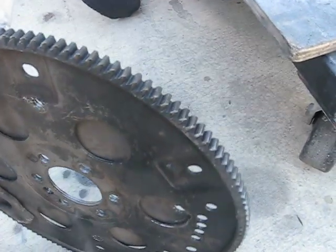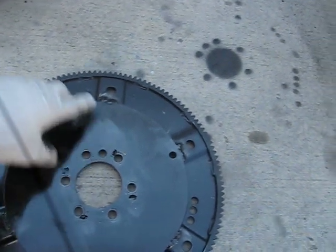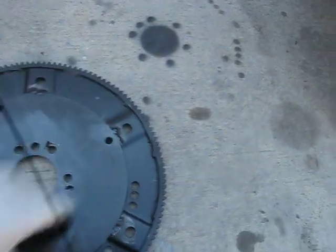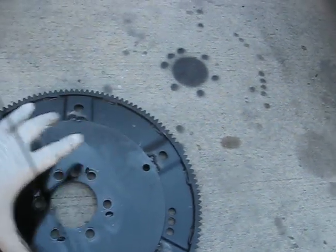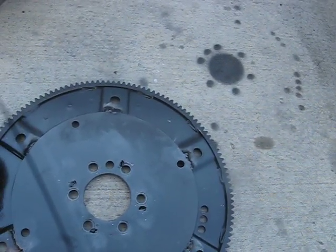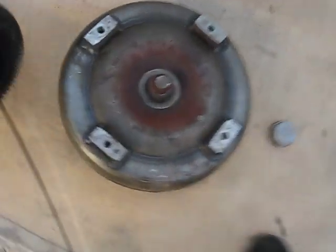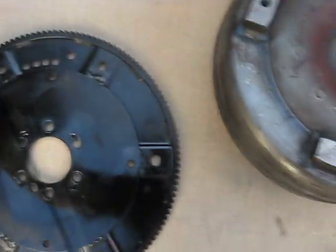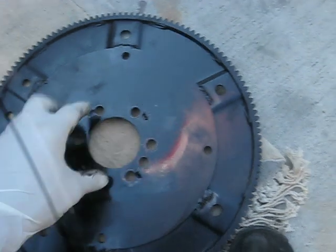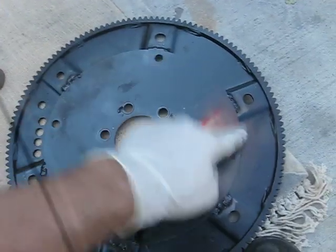In here we have the flex plate from the 6.2 diesel. This round plate is part of the Land Rover adapter kit that comes originally attached to the 3.9 engine. You take this out, measure with a gauge, make it exactly centered, and then weld it — it's welded around here and then filled and grinded. Those four bolts are for the torque converter, and those five bolts attach to the crank of the engine, then those four bolt right into the torque converter.